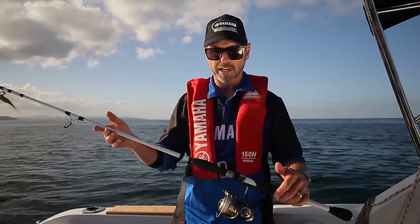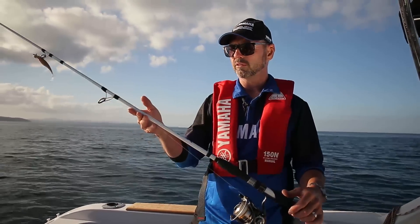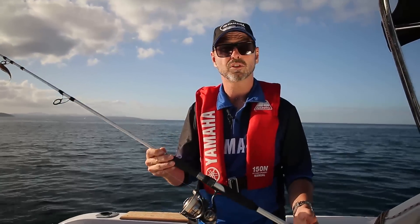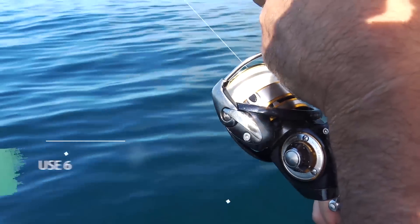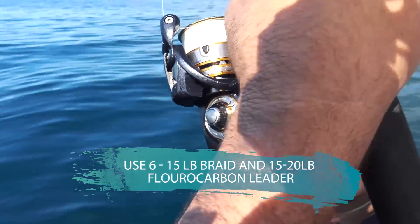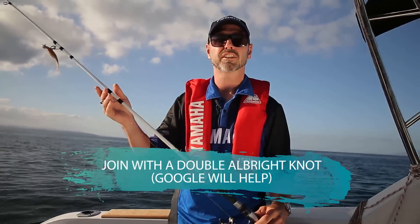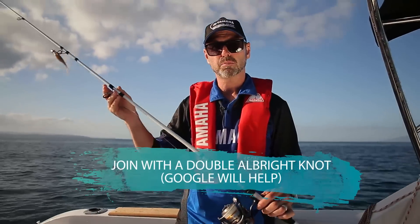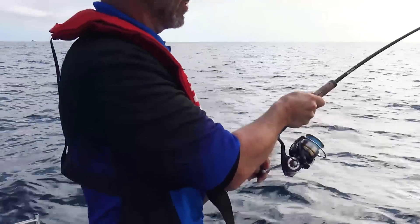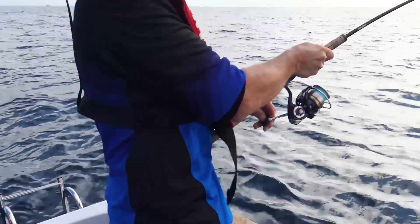This is a classic softbait outfit: a light spinning rod, sort of 6 to 10 kg, with a good quality 2500 or 3000 size reel loaded with braid line and a fluorocarbon leader. That's the basic equipment for fishing softbaits, and it might look small, but you can really easily catch a 20-pound snapper plus, or small kingies, on gear like this.